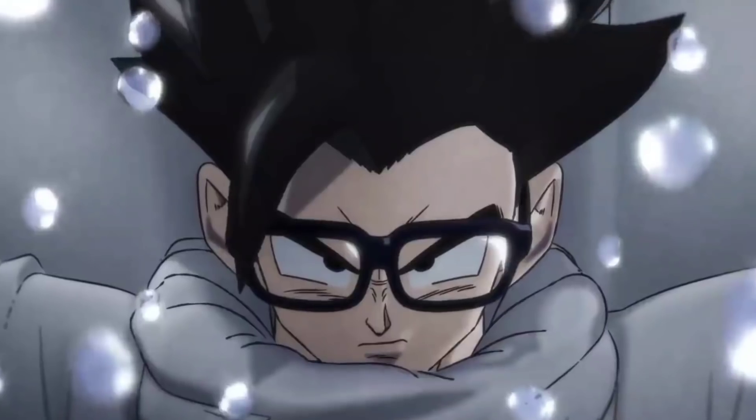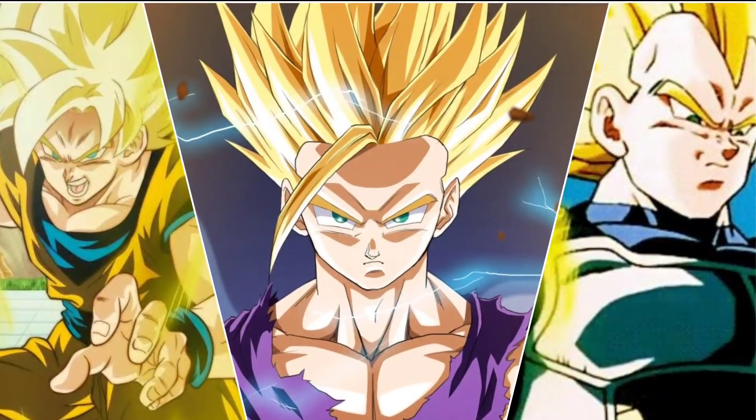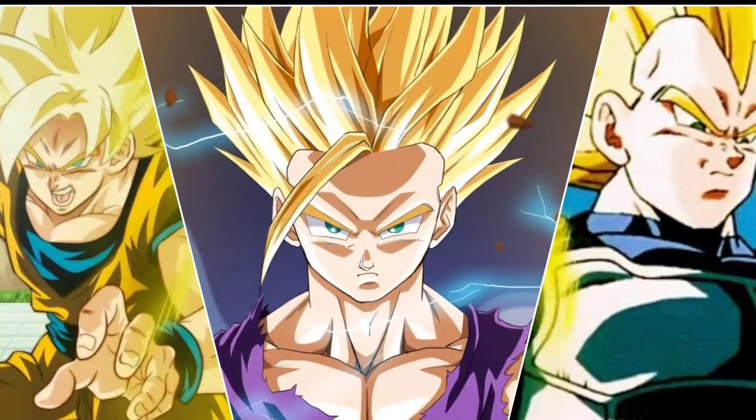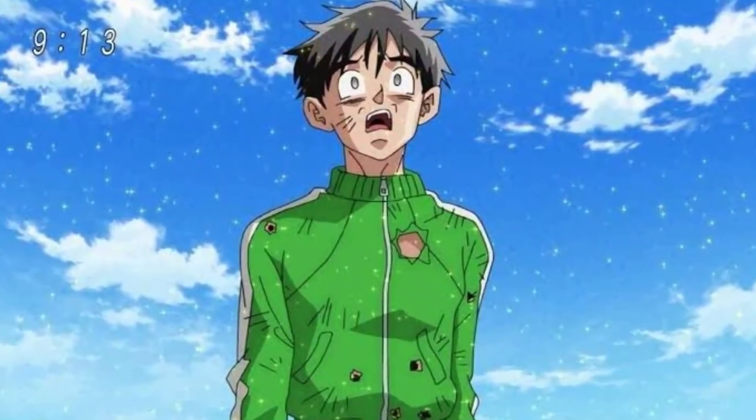Gohan is a Super Saiyan with the ability to learn Ultra Instinct — a Saiyan with a hidden power that will be difficult to defeat for Goku and Vegeta. He is a Saiyan who once surpassed the power levels of Goku and Vegeta. However, Gohan had become weak as a result of his break from training.